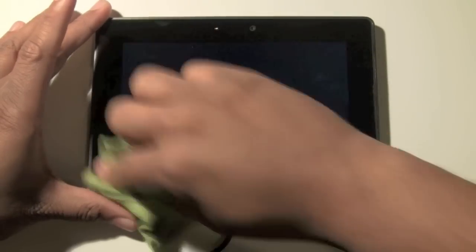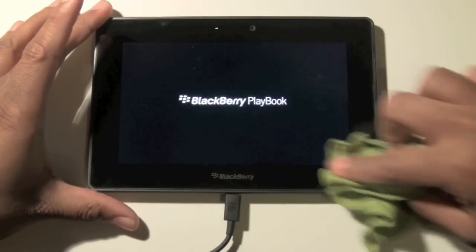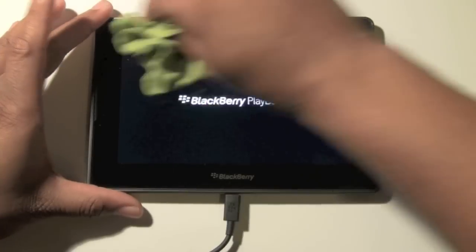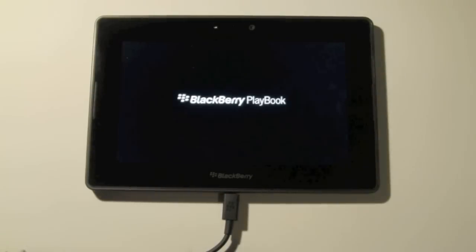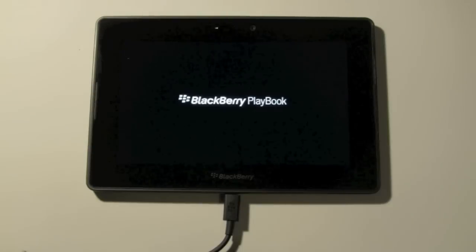There it is — that was quick. Usually this takes anywhere from like 20 to 30 seconds to like 5 to 10 minutes. So this reset was quick.